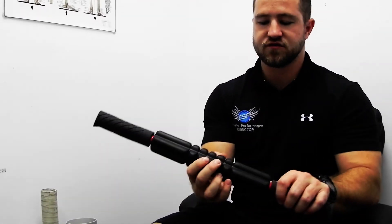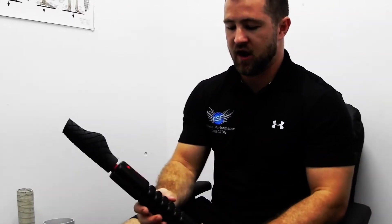Here's another type of tiger's tail. This one has nodules on it so we can trigger point a lot better. The density of this one is nice and firm and sturdy, and again it's not going to give you any give at all.